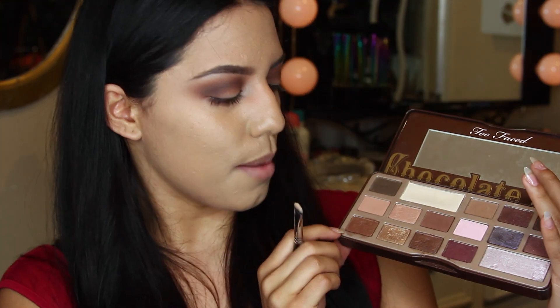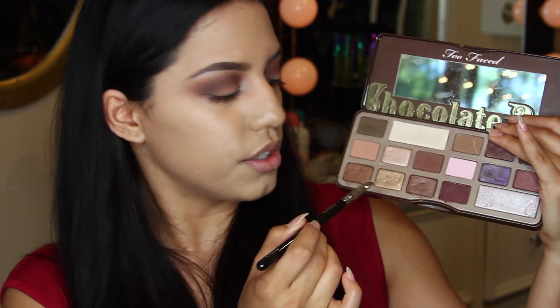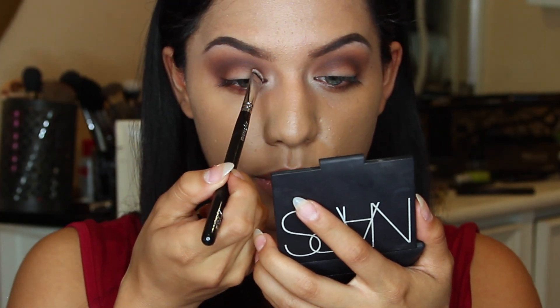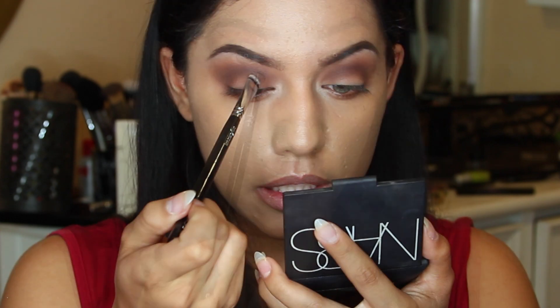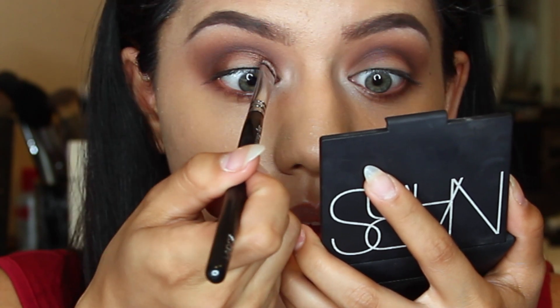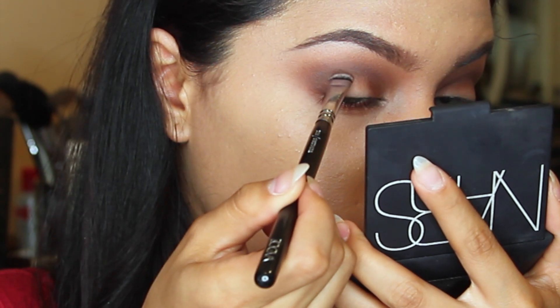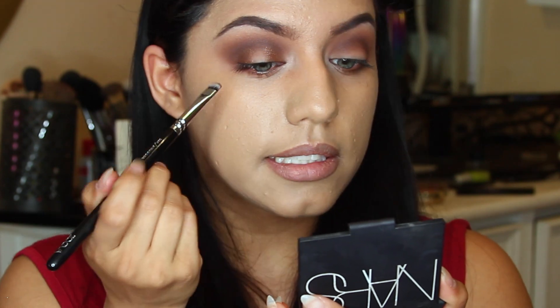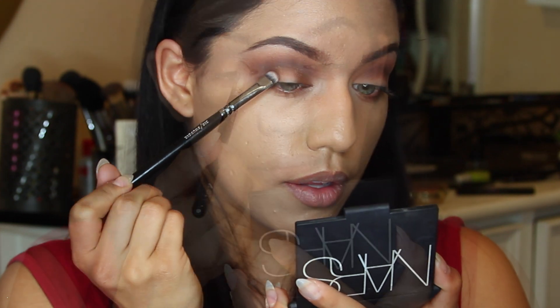So the next shadow that I'm going to pick up is this one right here - it's a bronzy, light brown color. I'm just going to take it with a small shader brush. This is called the 226 Smudger from Zoeva. With this one, I'm just going to be applying it to the outer corners of my eyes - the outer inner corners, if that makes sense, so just like right here. You're leaving the center of your eyelids completely naked and just going kind of around it.